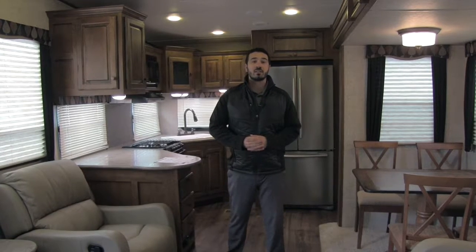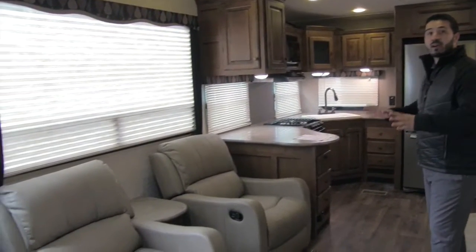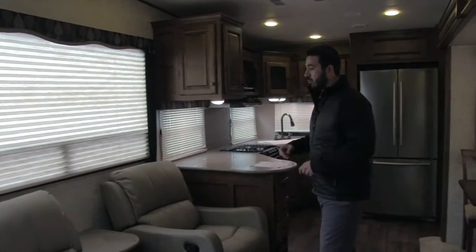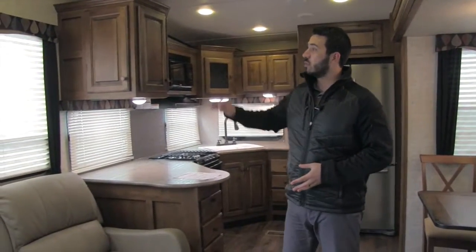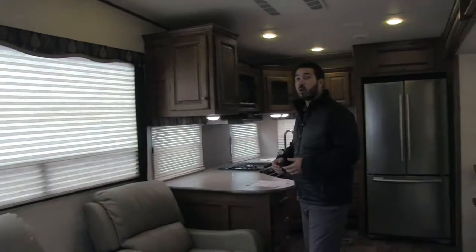Welcome to the inside of the Manager Special. This is a 2015 Keystone Sprinter 304 Rear Kitchen 5th Wheel — a gorgeous layout. Right over here, you have two oversized recliners, extremely comfortable, with a nice area for drinks or a laptop. Right in between there's a plug-in for your tablet or other devices. There's also a huge window which lets in a ton of natural light and provides a great view out to the campsite.